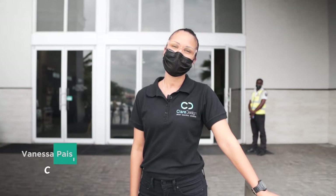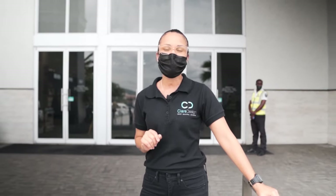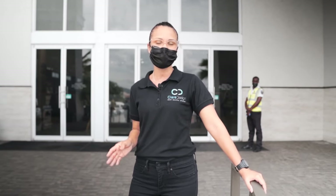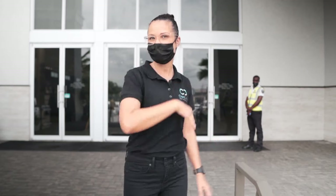Hi, I'm Vanessa Paisley-Claire from Clare Design and I'm here today at my favorite home renovation store, Active Home Central. We're going to go through looking at some tiles and other fixtures and fittings that we've selected to use on my latest renovation project. So here we go.